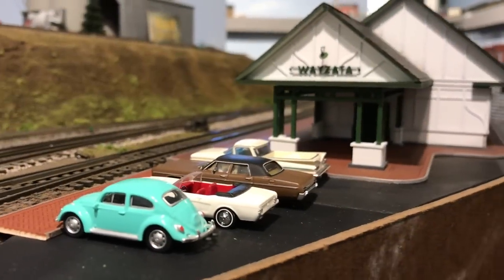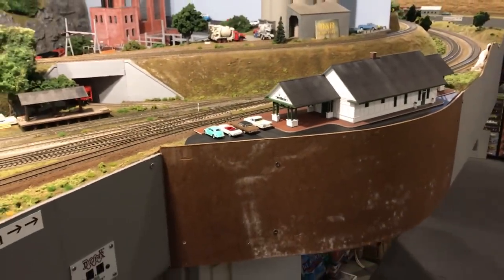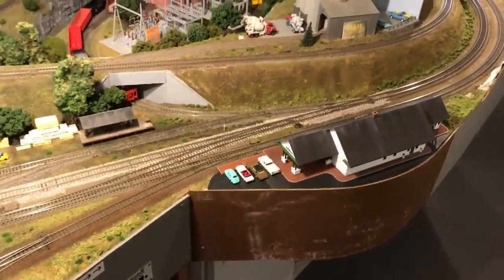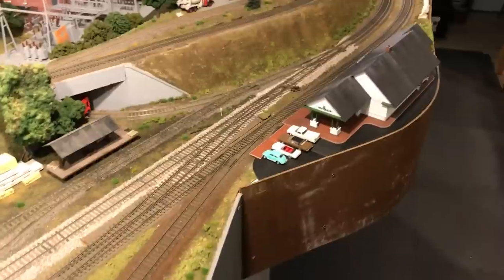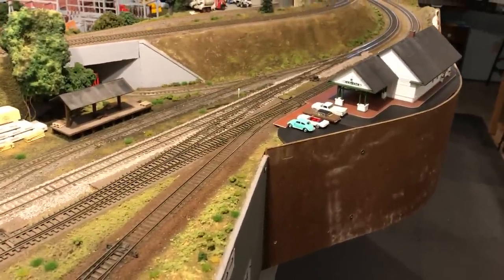Here we are back at the Wayzata Depot and things are coming together. Got the fascia on — there are a few more adjustments to make before it gets painted. We do want to put a piece of plexiglass around the perimeter to protect the depot itself. But all in all, I think we're happy with the fit. We've got to adjust the actual parking lot a little bit as well as a few of the details around the building, but I think we're set and ready for operations.